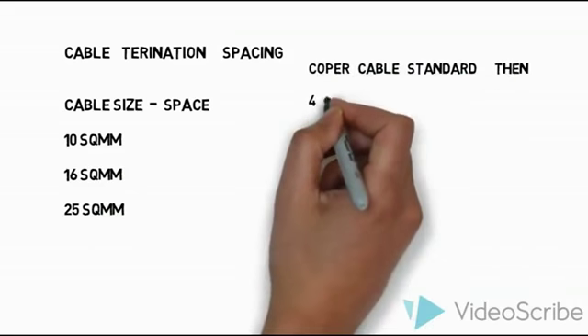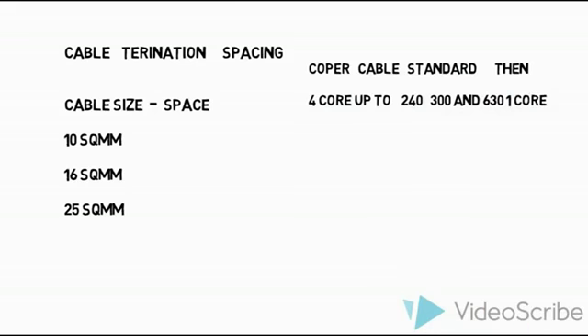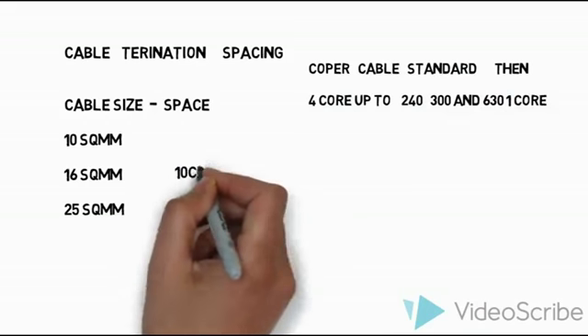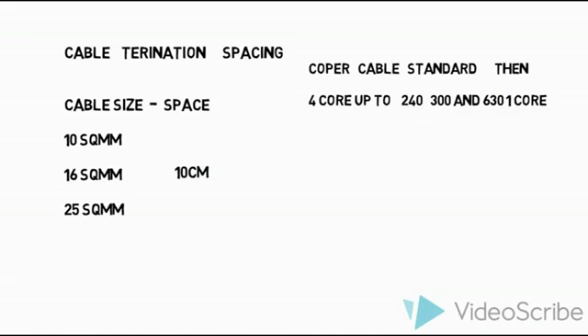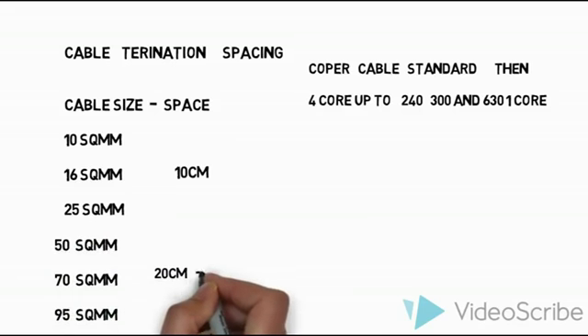The cable size is chosen based on the ampere rating. Here I show copper cable, 4-core cables. For 10 sq mm, 16 sq mm, and 25 sq mm, a minimum of 10 cm spacing is required. Similarly, for 50, 70, and 95 sq mm cables, a minimum of 20 cm to 25 cm clearance spacing is required.